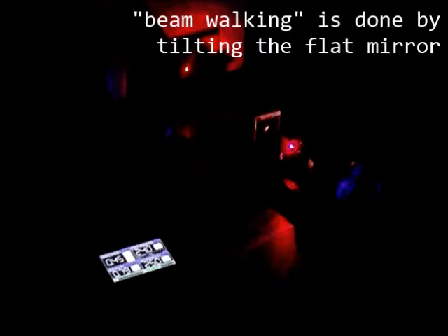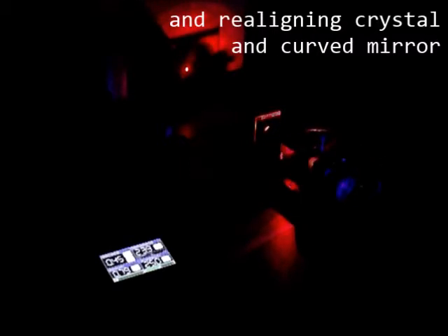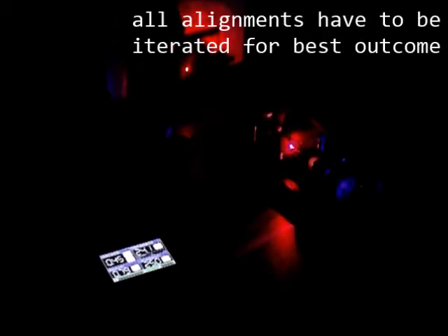Beam walking is done by tilting the flat mirror and realigning the crystal and curved mirror. All alignments have to be iterated for best outcome.